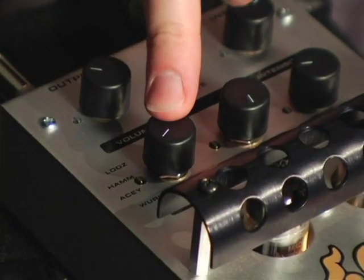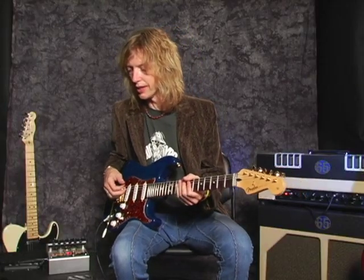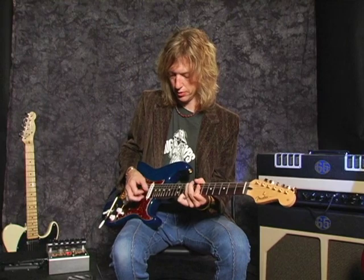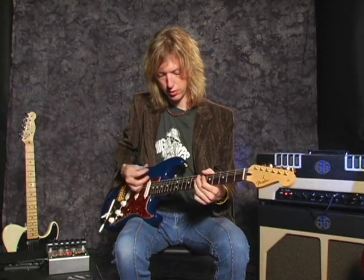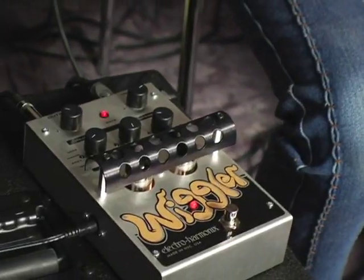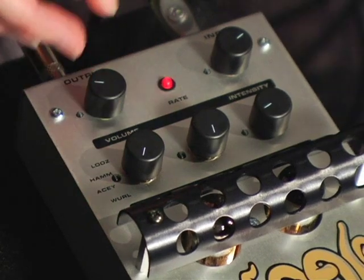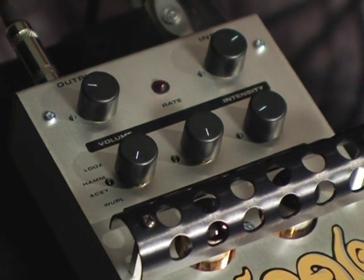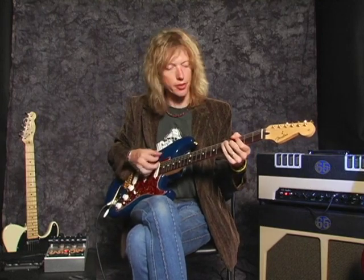This Tremolo AC is reminiscent of the old British classic Class A 30-watt amplifier tremolo. The fourth vibrato setting called 'Whirl' is reminiscent of the also famous classic electric piano tone.